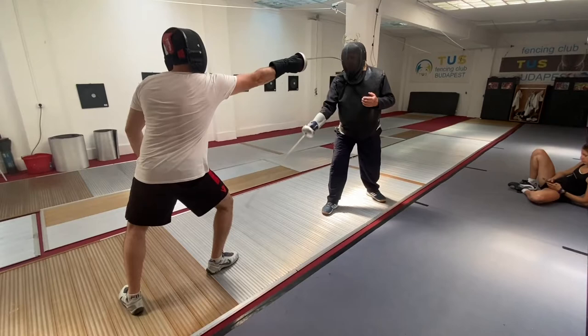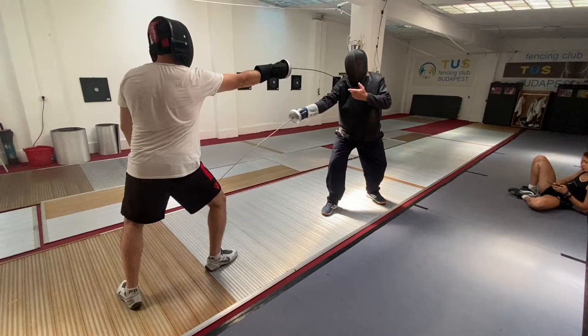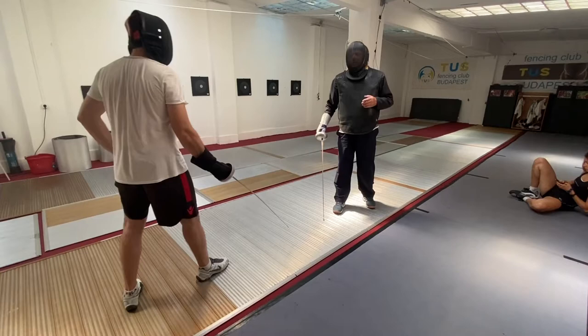That's the optimal fencing guard. If the student leans back — which is wrong — the coach can easily find the student's side. When you lean forward from the hip, only from the hip, this line becomes shorter. That's the good position we all get approximately.